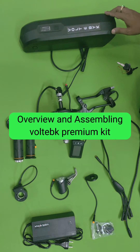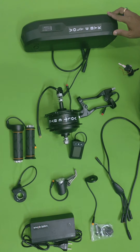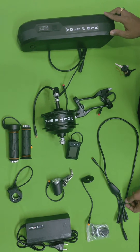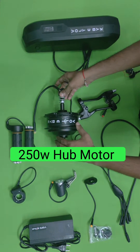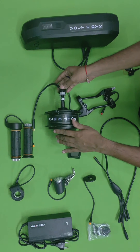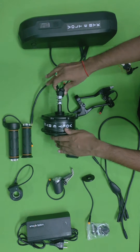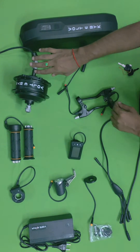This is a premium kit from Voltae Bike. Let's see what components they are providing. Basically, this is a 250-watt hub motor with a geared motor. They will also provide a single-speed version for single-speed motorcycles.